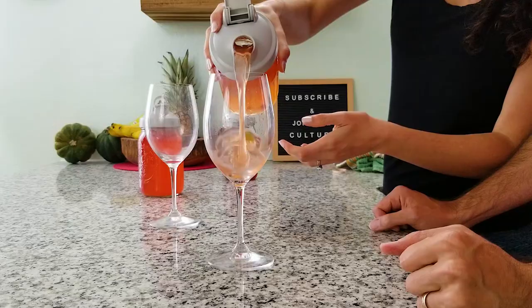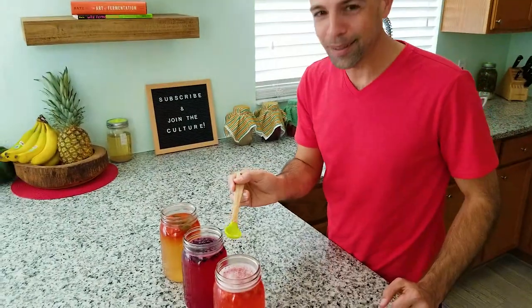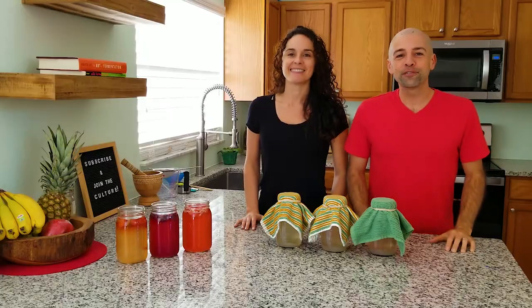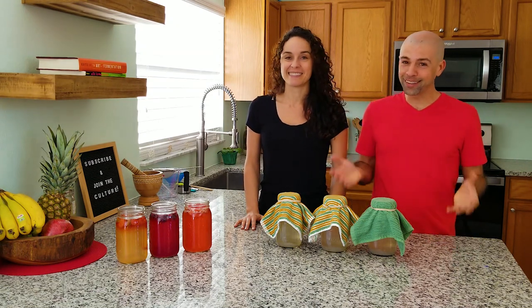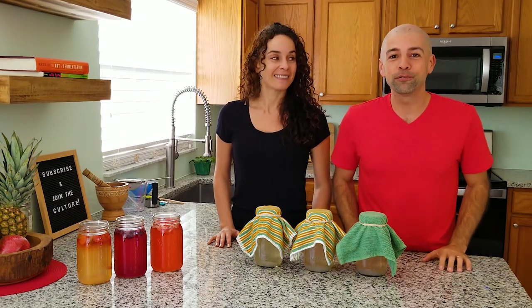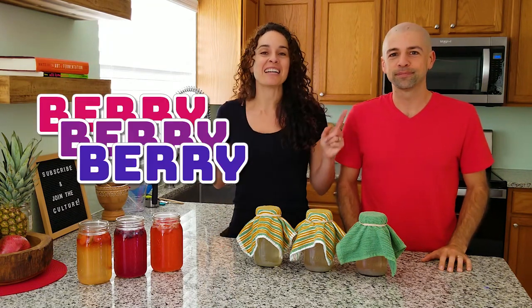We're going to be sharing three different recipes of berry water kefir today. Look at that color — this is amazing. Did you see all of those bubbles? That is just natural fermentation. Welcome back to the fermentation adventure. We are so excited about our last video on making water kefir that we decided this week to up the flavor. We're going to take you through the process of infusing fruit into water kefir, and this episode we're going berry crazy — we're having a berry theme.